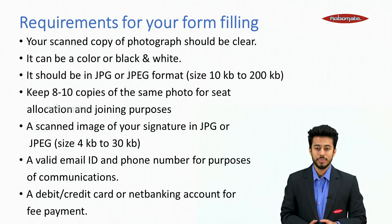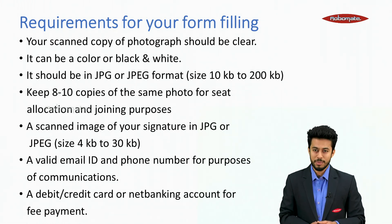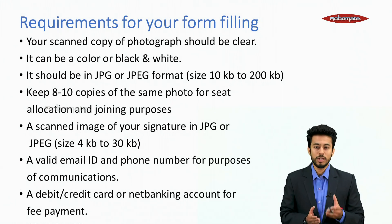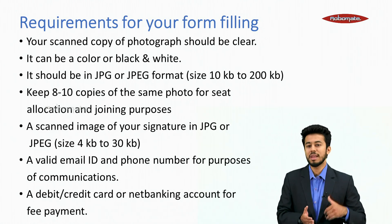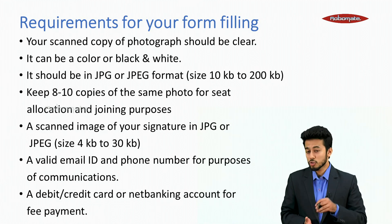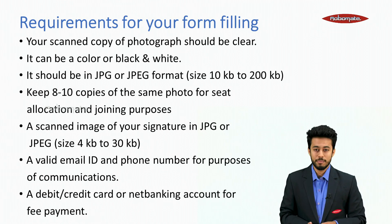You also need a valid email ID and phone number for communication, and a debit card, credit card or net banking account for fee payment. For scanning, you can take a photograph of your signature and passport size photo and reduce the size, or go to someone with a scanner, or use an app called CamScanner.